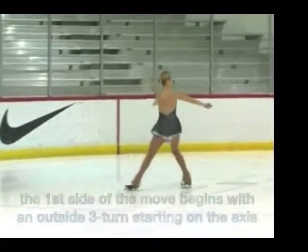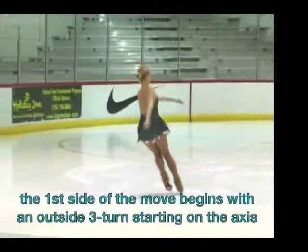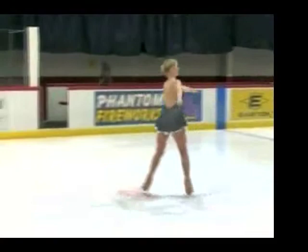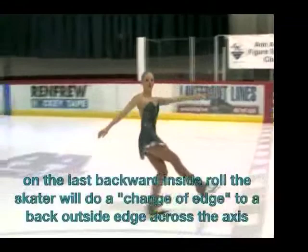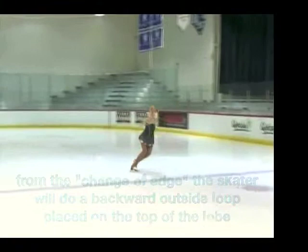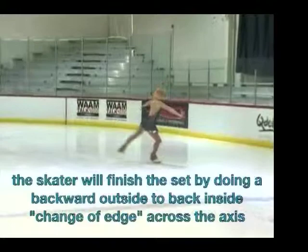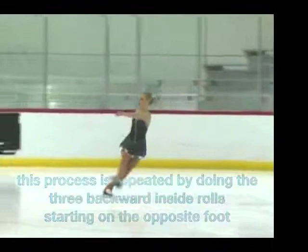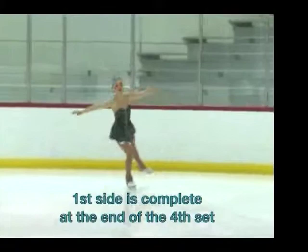The first side of the move begins with an outside three turn starting on the axis, followed by three backward inside rolls stepping on the continuous axis each time. On the last backward inside roll, the skater will do a change of edge to a back outside edge across the axis. From the change of edge, the skater will do a backward outside loop placed on the top of the lobe. The skater will finish the set by doing a backward outside to back inside change of edge across the axis. This process is repeated by doing the three backward inside rolls starting on the opposite foot. The first side is complete at the end of the fourth set.